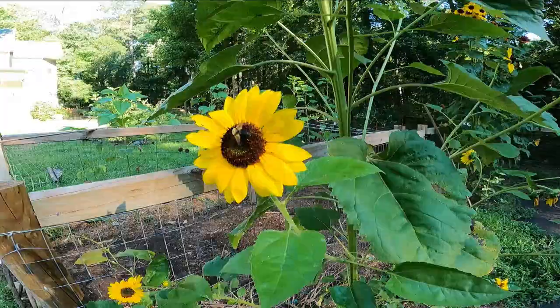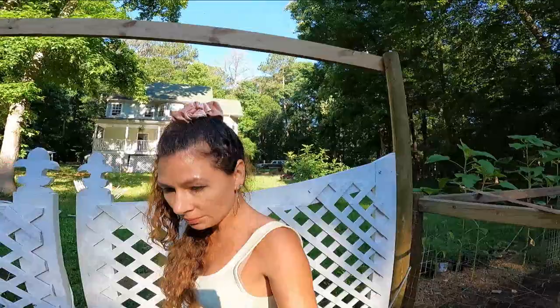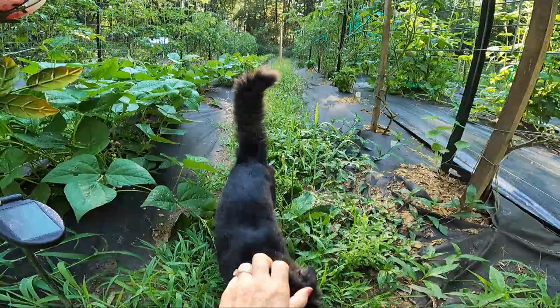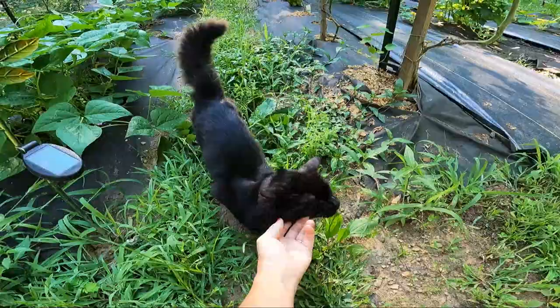Moonlight, come here buddy. You gonna hang out with me? What you doing, pretty boy? He just came out of the girls' room I was just checking on — they're still sleeping. I was trying really hard to wake up lately. You gonna help me squish the bugs?